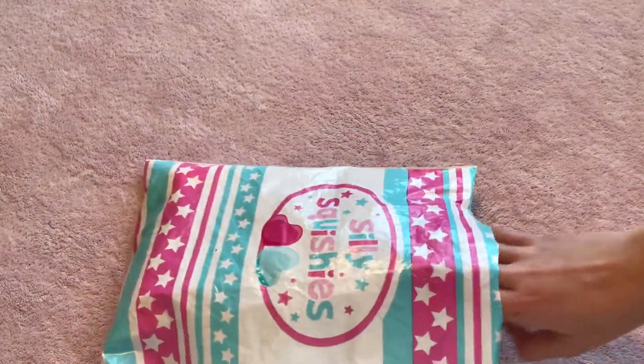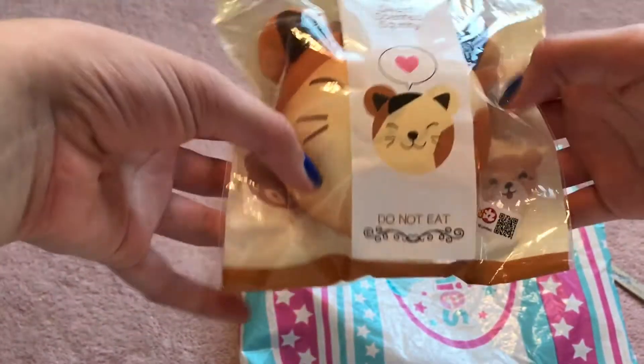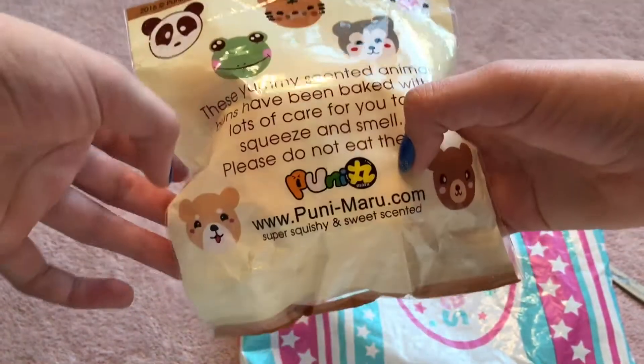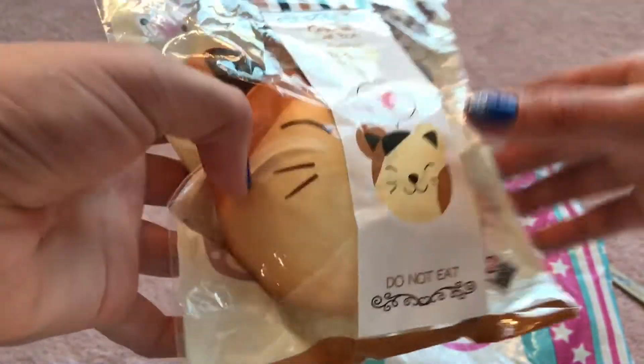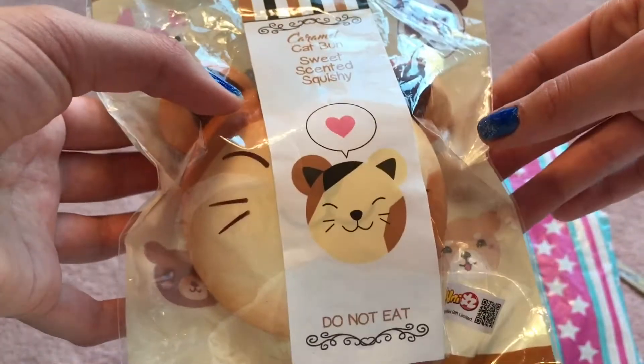The next squishy I pull out is my Pretty Hard Animal Bun! Here's the front, and I got the Caramel Cat. It says Sweet Scented Squishy. The Cotton Candy Cat was sold out, but I wanted that one — I was fine with ordering a different one. It says 2015. It looks like it's basically the same packaging as other ones. It comes with a scannable thing too. Just going to open it now.